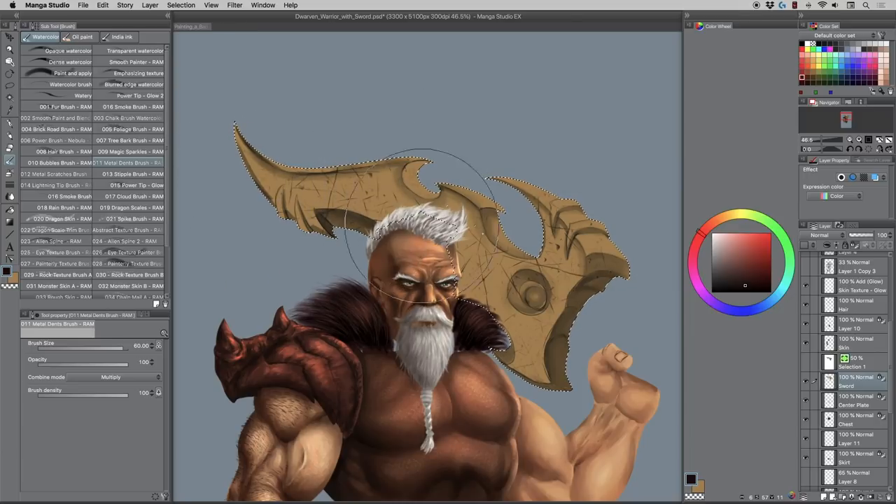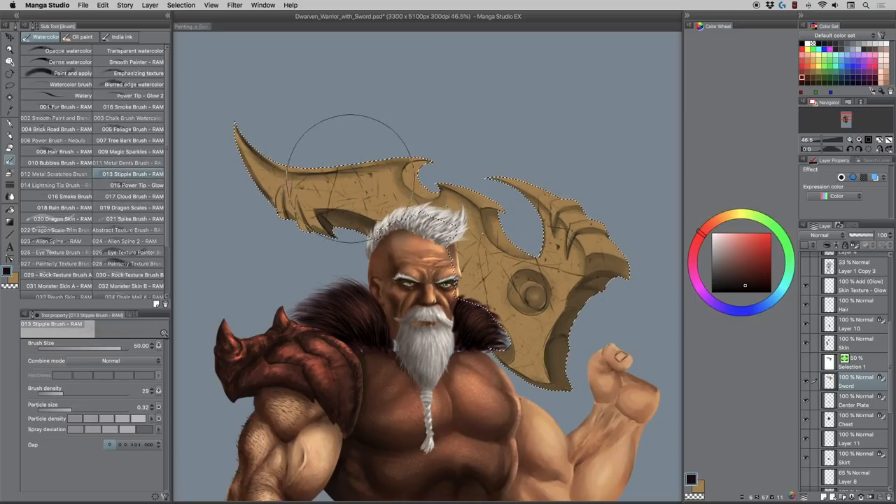If you don't want my brushes just make your own, but basically you want some noise. Let's try a stipple brush — without this it's going to look pretty plain, so if we take this visibility off you can see the difference.